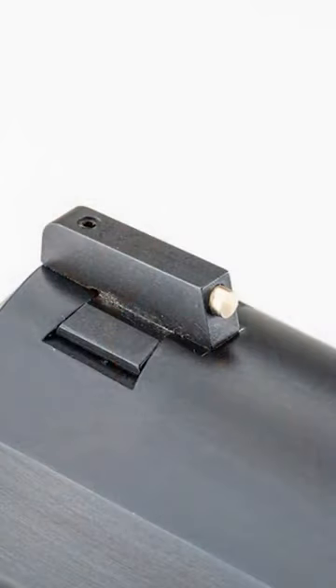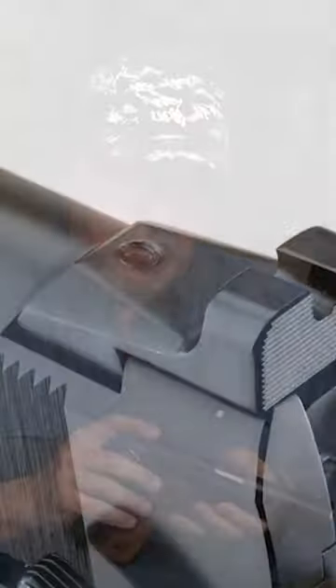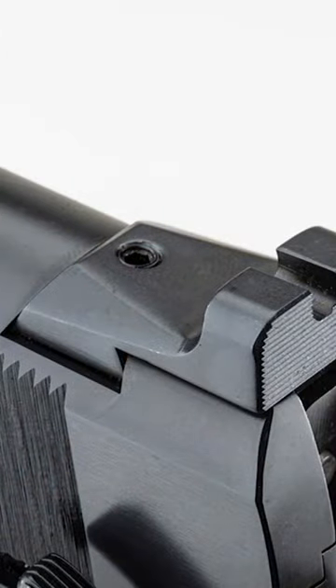There is a gold bead front sight, which I love — it's one of the features I really love. A really well-fit barrel. The rear sight is the Alchemy-owned rear sight, black with serrated lines in the back.